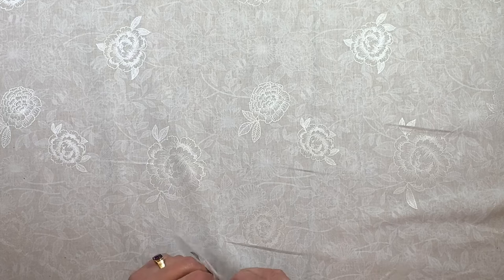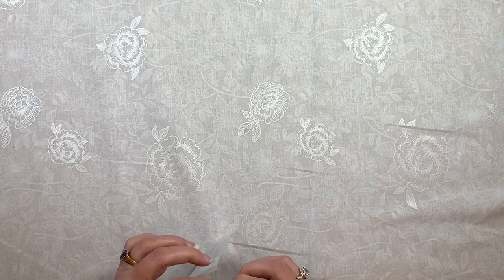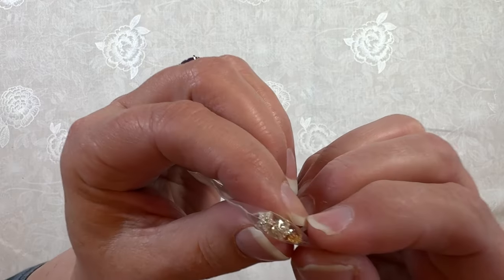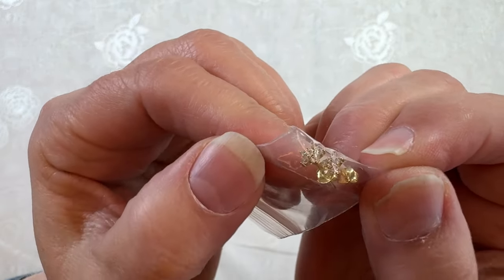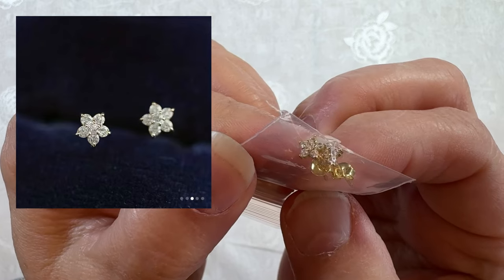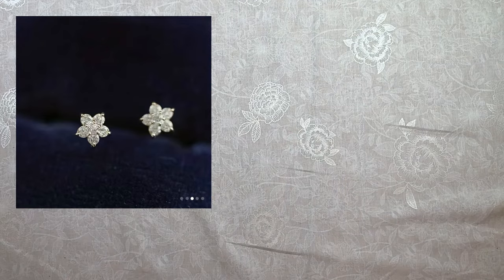I needed some earrings — I've got pierced ears with two holes in each earlobe. I got these little teeny star earrings. I know you can't see them very well because they're really small, but I got those.